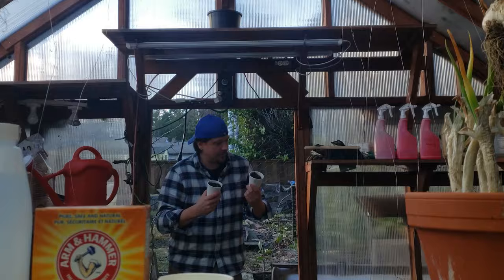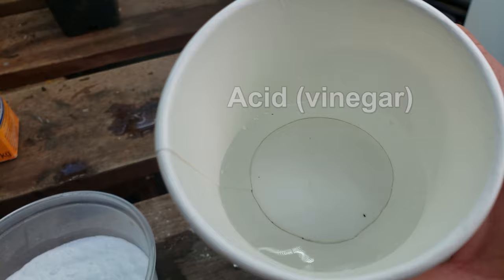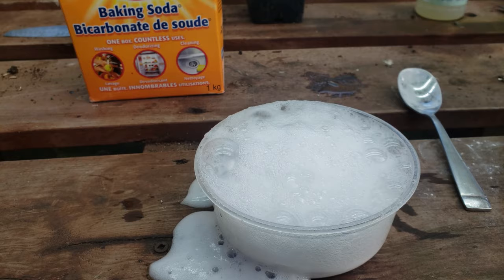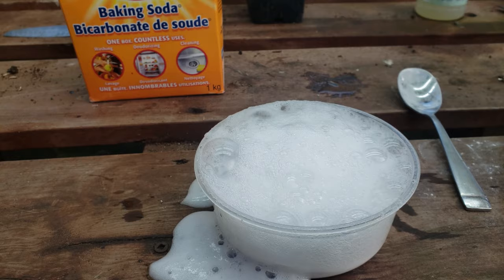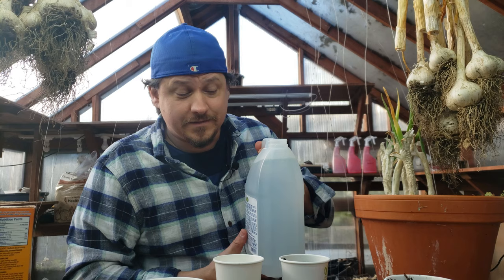With our soil samples collected, let's test for alkalinity or high pH first. Both the acidity and alkalinity tests work because of the principal reaction that acids and bases have when they meet. When an acid comes in contact with an alkaline or basic substance, bubbles form — these bubbles are carbon dioxide being released from the reaction. All we need to do is add a sufficient amount of acid — in our case, vinegar.